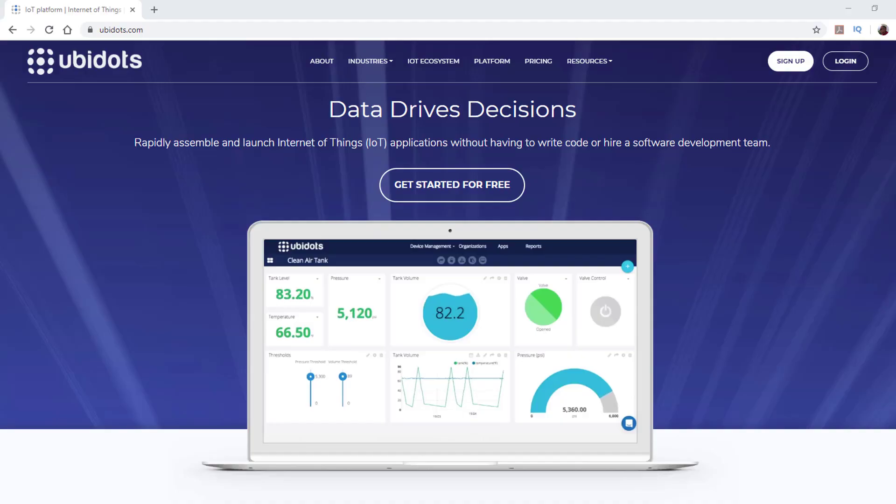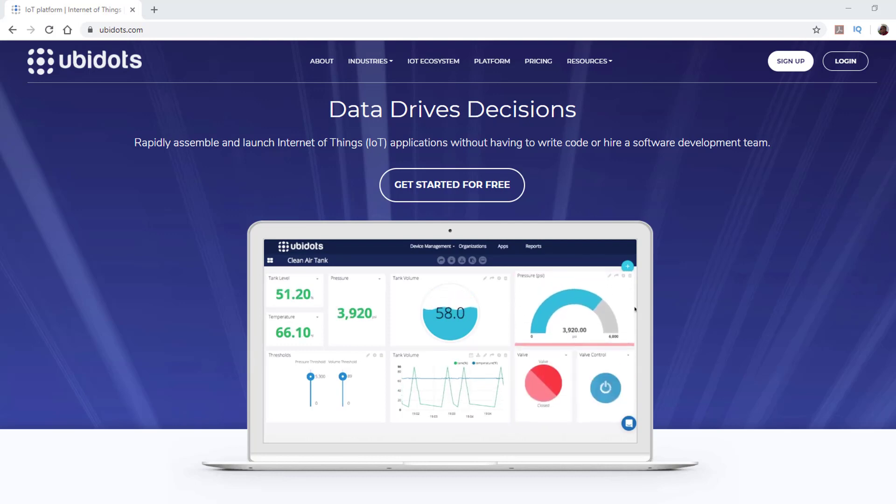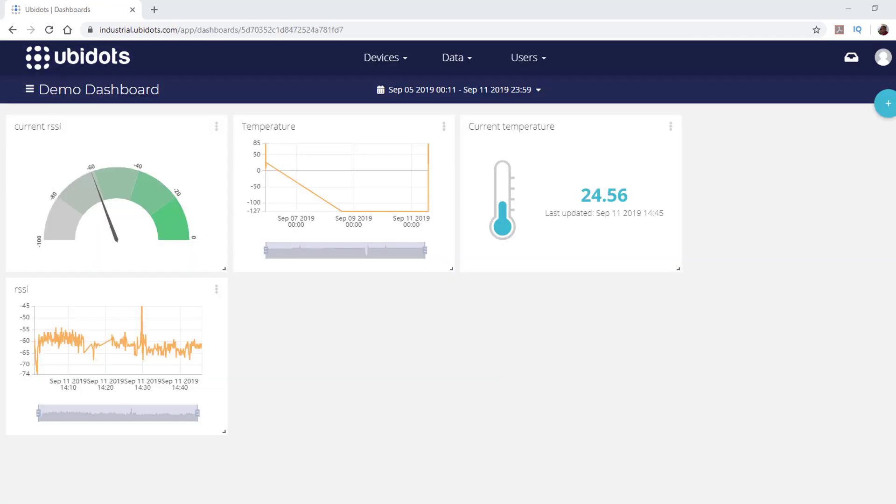While we were thinking of a possible test, the people at ubidots.com got in touch with us to check out their IoT device-driven data API. Their platform allows you to report back data for variables per device.